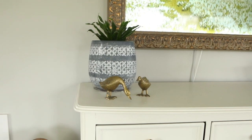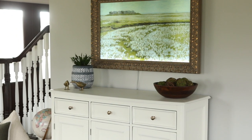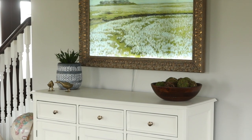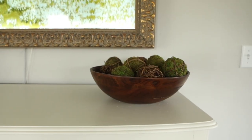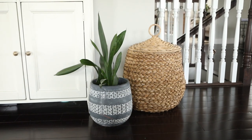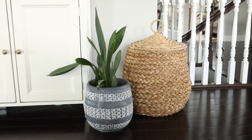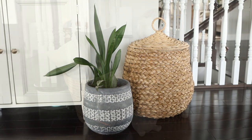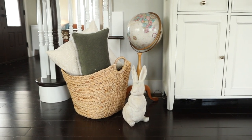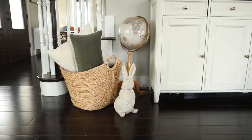To dress up the TV entertainment stand, I added a plant in a dark moody planter. I also added a pair of golden ducks that I found at a vintage shop — it is spring after all — and a bowl of organic branch and moss spheres. I repeated the planter pattern with a larger planter on the floor next to a woven basket that hides my son's toys. On the other side, I added a large basket of extra pillows to balance out the space, then a vintage globe that used to be at my grandmother's house, and a stone bunny, because again, it is spring.